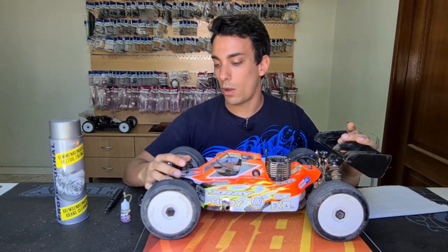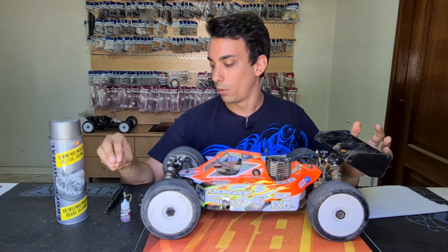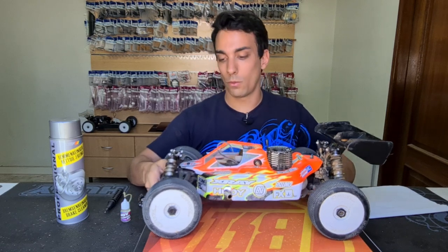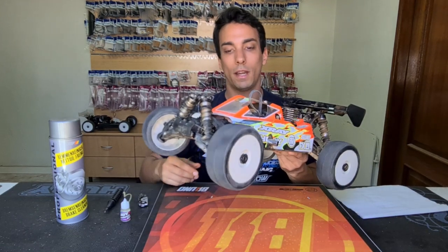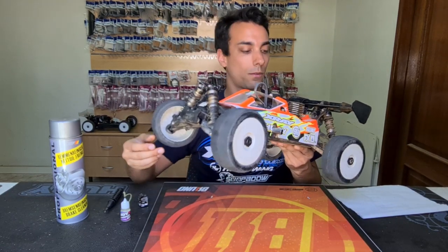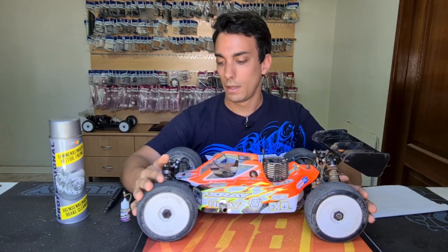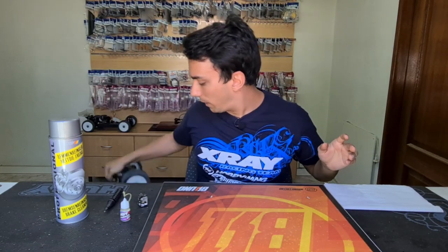Today I'm going to show you how I prepare the bearings on my car. This car has about three to four hours of running, and I just want to show you how free it is after that — it's completely free. These are standard bearings from X-Ray, and I'm going to show you now how I prepare them.